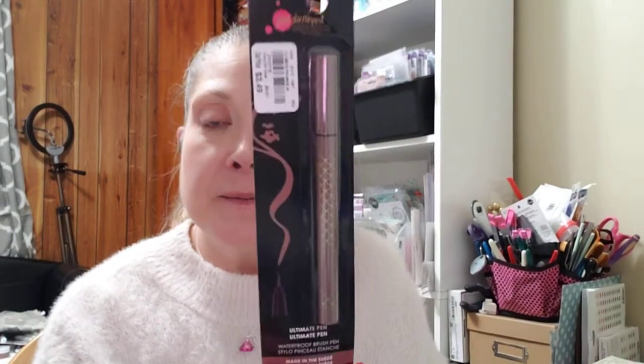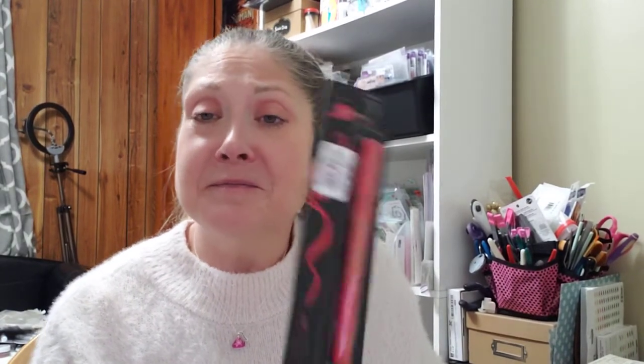I found these — I've never seen these before. If you've seen or used them, drop me a comment and let me know how they perform. These are Jane Davenport waterproof brush pens — they were $3.49 a piece and they're called the ultimate pen. I picked up Made in Suede, Daisy Dukes, Thriller Jacket, and Hot Vinyl Gloss.